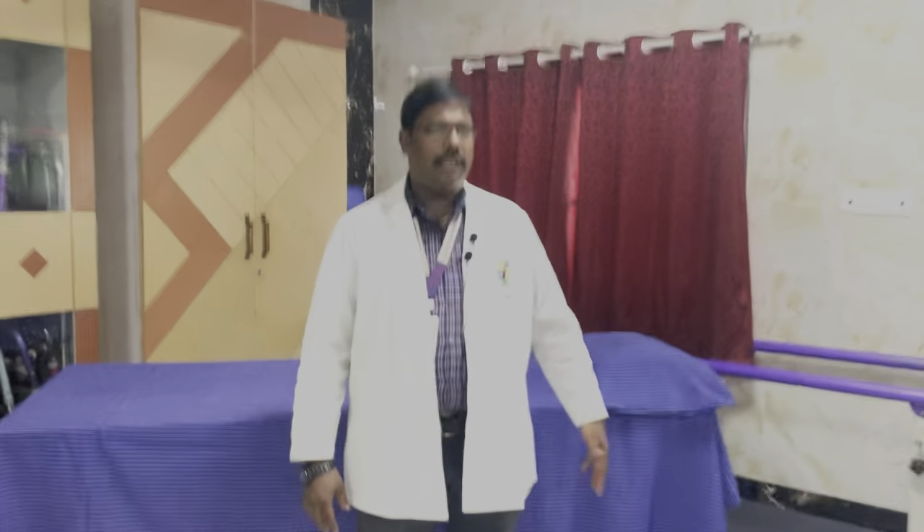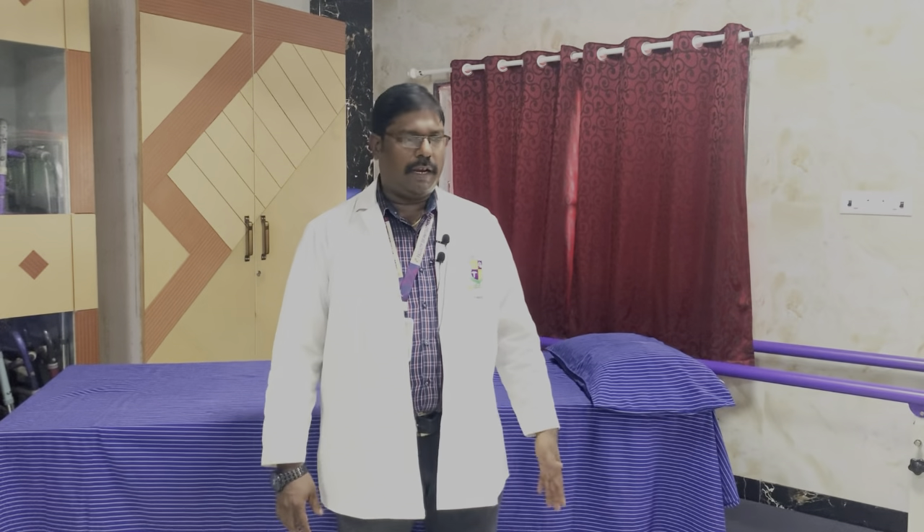Overall, in this session we have covered manual muscle testing for the lower limb. There are four important movements in and around the hip joint: hip flexion, extension, abduction, and adduction. Knee flexion and extension, and in the foot: dorsiflexion, plantar flexion, inversion, and eversion. We have seen the positions to be adopted to check for the five grades of manual muscle testing. Hope you find this video interesting to study. Thank you.